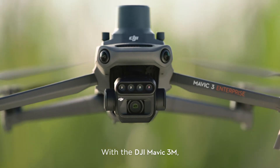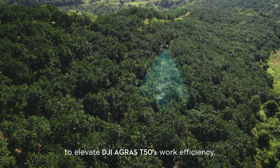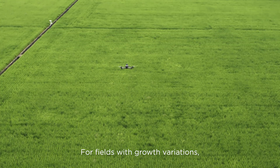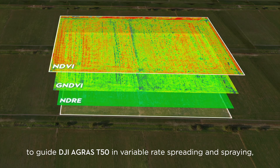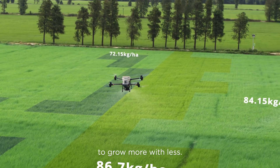With the DJI Mavic 3M, capture high-resolution maps of fields and orchards to elevate the DJI Agris T50's work efficiency. For fields with growth variations, generate prescription maps to guide the DJI Agris T50 in variable rate spreading and spraying to grow more with less.